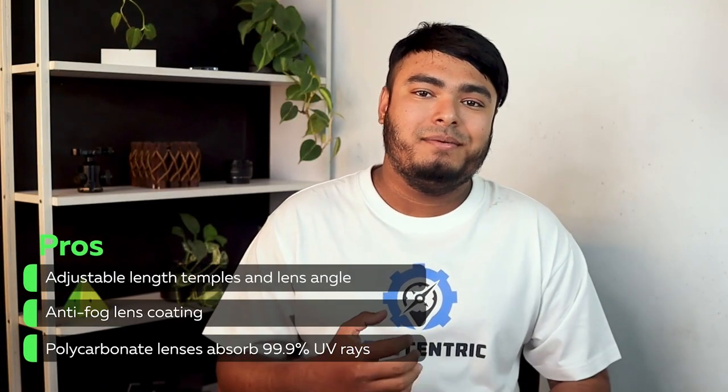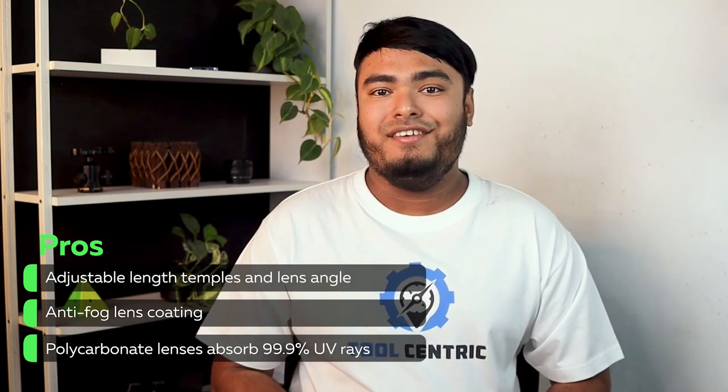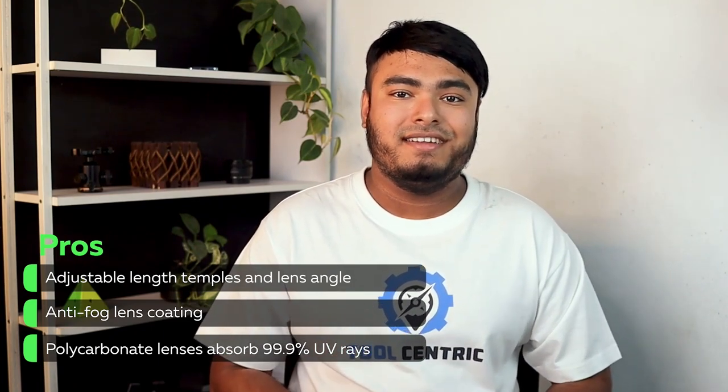PROS: Adjustable length temples and lens angles, anti-fog lens coating, polycarbonate lenses that absorb 99.9% UV rays.